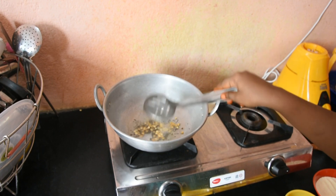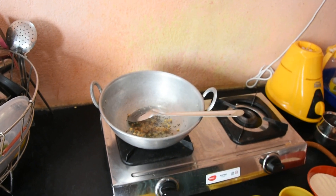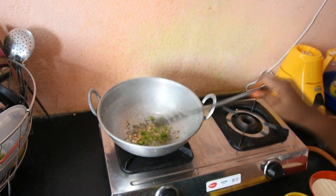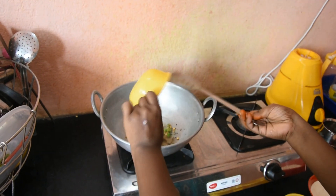We will remove the rice and add the rice. Now we will add the rice.